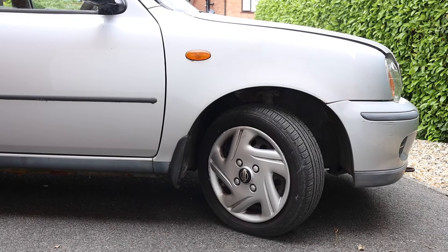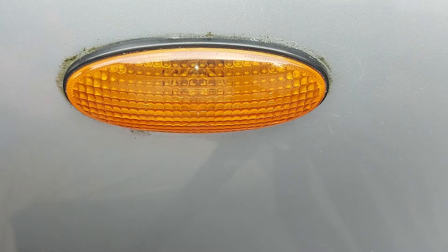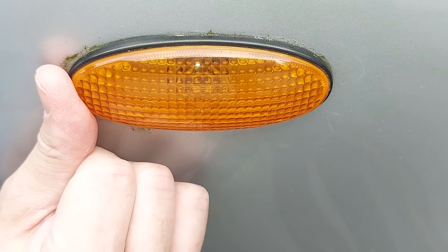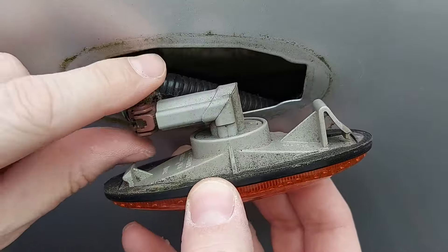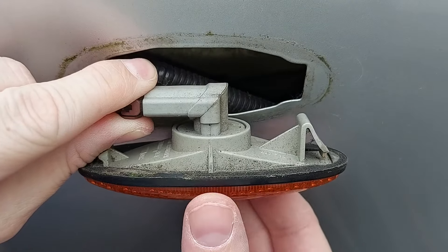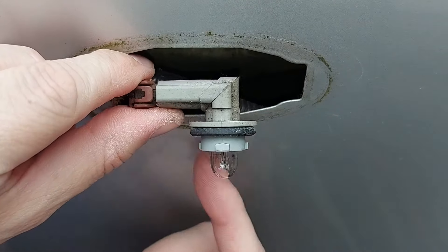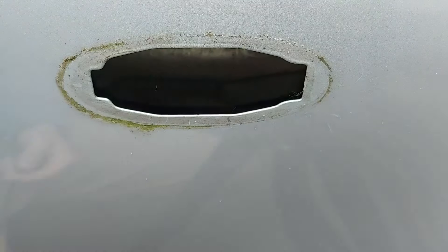Step one is to remove the side indicator that's built into the wing. To do that, slide the indicator either forwards or backwards depending which way it wants to move — in this case, that's forwards. Pull the indicator out of the wing, then separate the orange lens from the bulb socket on the back. Grab the bulb socket and twist the lens anti-clockwise, then pull. With a little bit of fiddling they come apart. Now to keep the bulb and all the wiring safe, we're just going to pop them back inside the wing.